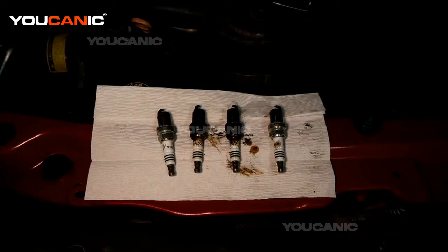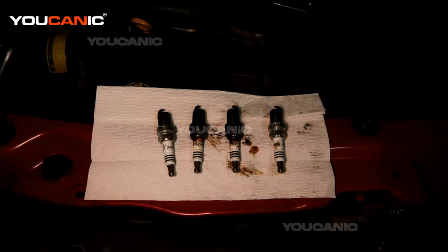Welcome to Ucanic. Today we have our 2008 Toyota Camry, and on this Toyota Camry I'm giving an informational video about our spark plugs here.